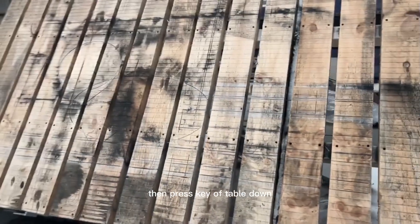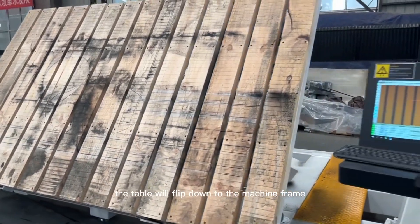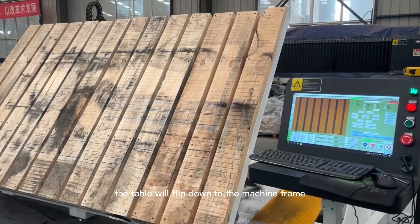Press the key to flip the table down. The table will flip down to the machine frame.